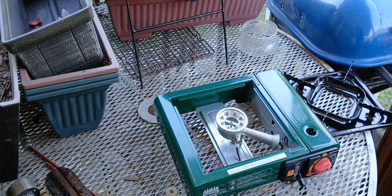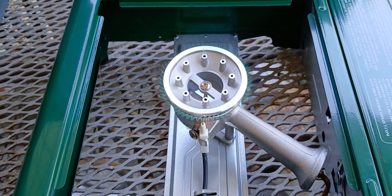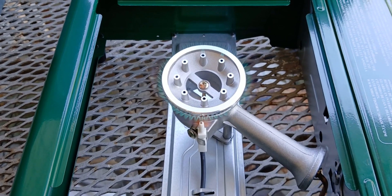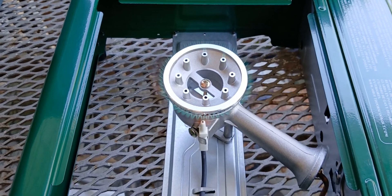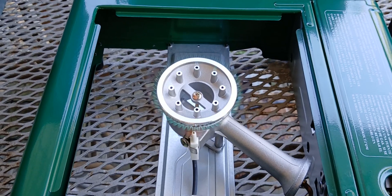I don't know if you can see, but it's got two burners on there. Let me move the camera up close to see — the center ones are like tube-looking things, that's a burner, and all around the side too. Pretty cool. All right, let's get the cooking going.